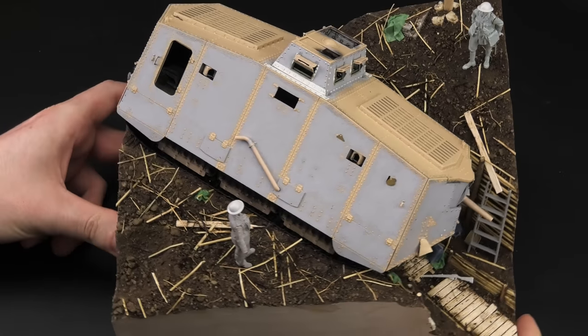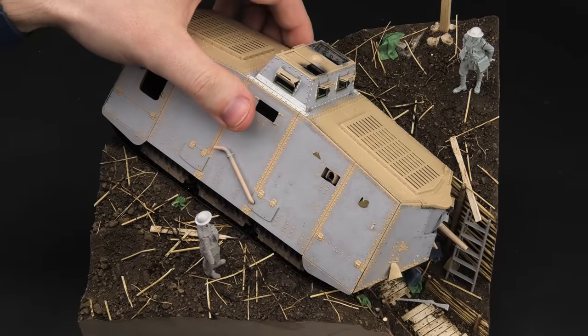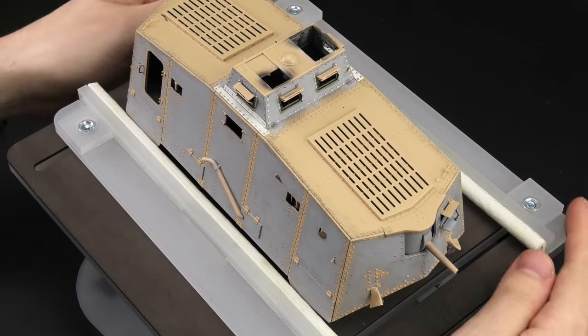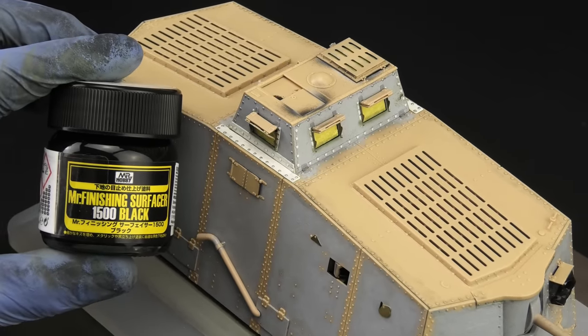My friends, last week I constructed this WW1 trench diorama with a stuck A7V tank. Tonight we'll start painting, but we'll focus on the model for now because it's gonna be the saddest tank ever and I don't wanna make it any sadder. And as usual, I'll start with a coat of black primer.